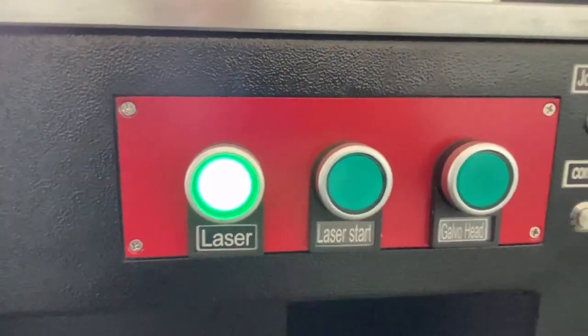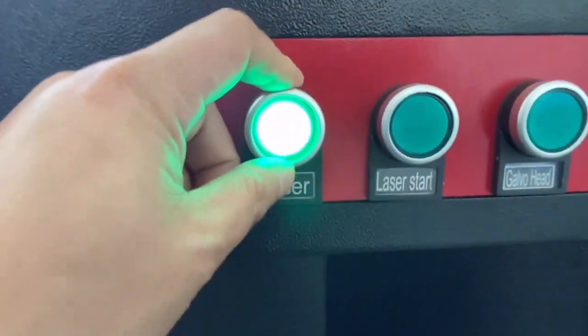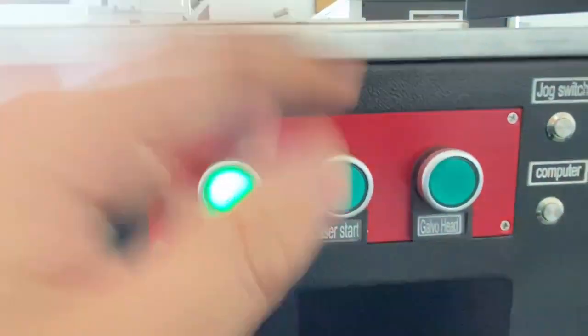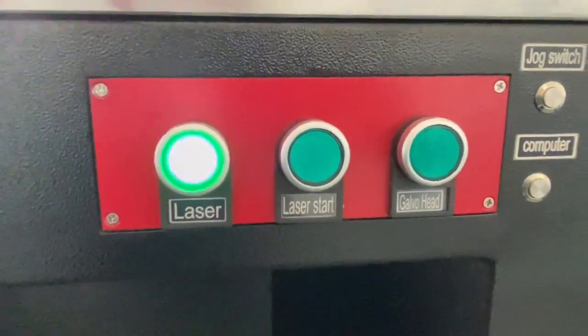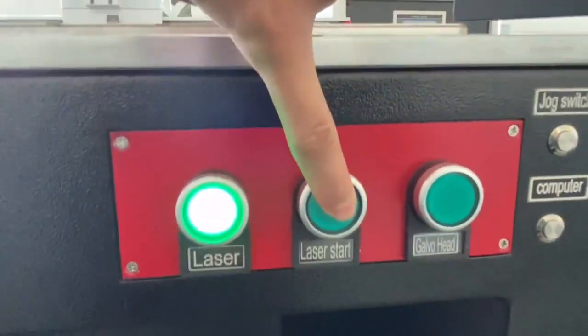How to turn on the laser: you have to wait 10 seconds after pressing laser start. 10 seconds after the laser starts.